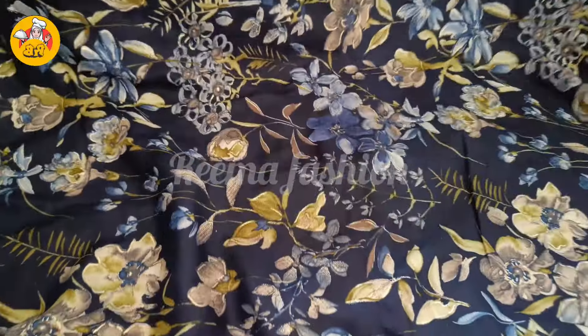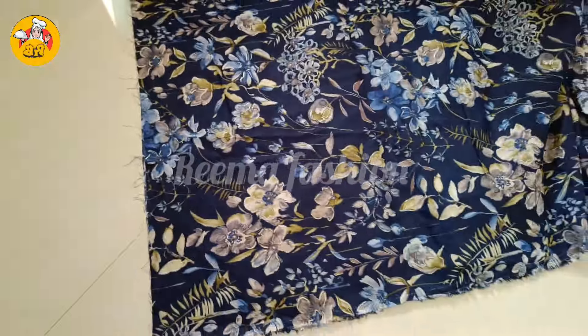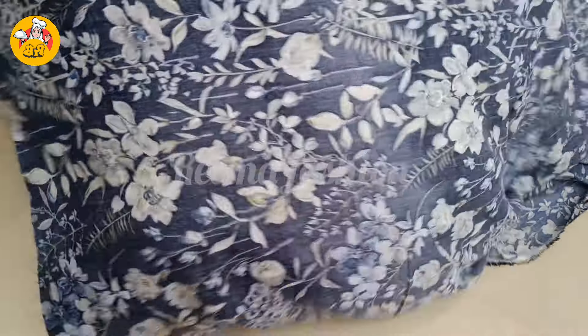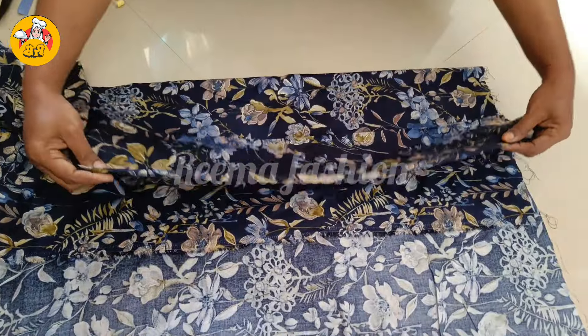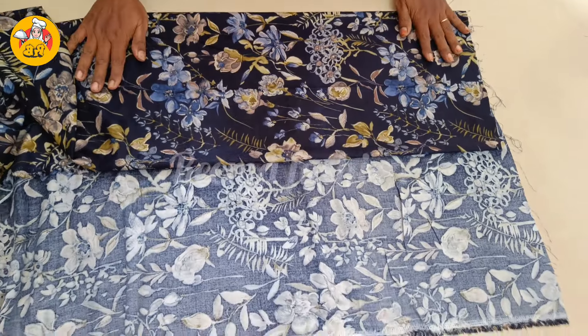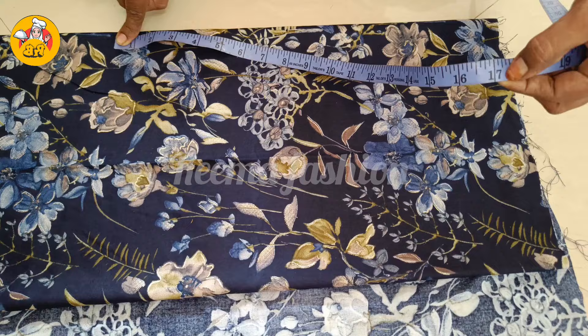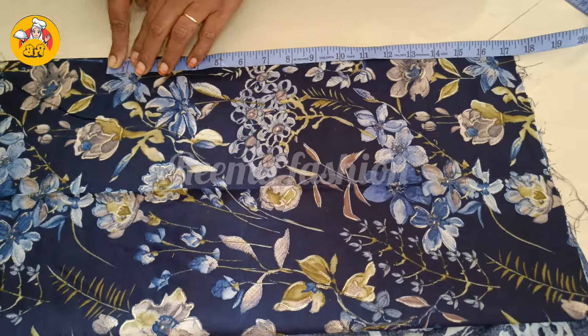As-salamu alaykum. I'm going to show you a maxi cutting video. This cloth is a Rayan cloth. This is about 150-250mm. The length of the cloth is very good. The cloth is very nice and soft.